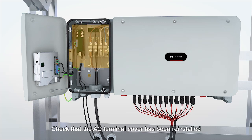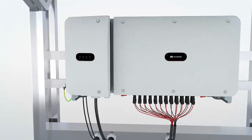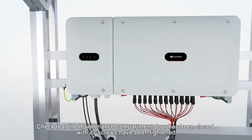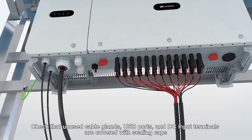Check that the AC terminal cover has been reinstalled. Check that the maintenance compartment door has been closed and its screws have been tightened. Check that unused cable glands, USB ports, and DC input terminals are covered with sealing caps.